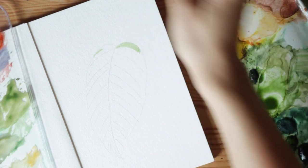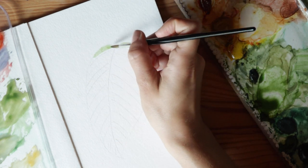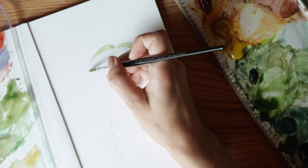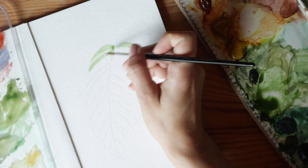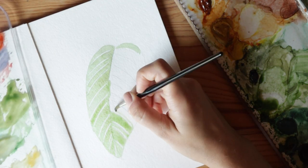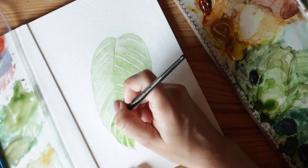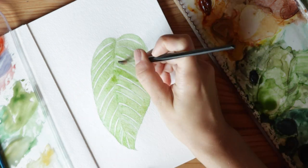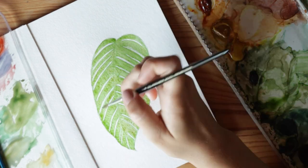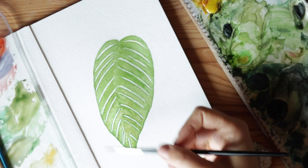A smart idea for me is to do the left side first so I'm not reaching over and getting my hand in the wet spot. I'm going to speed this part up since you probably understand what I'm doing. You'll notice I just went around the leaf a few times and did a really even layer of sap green.